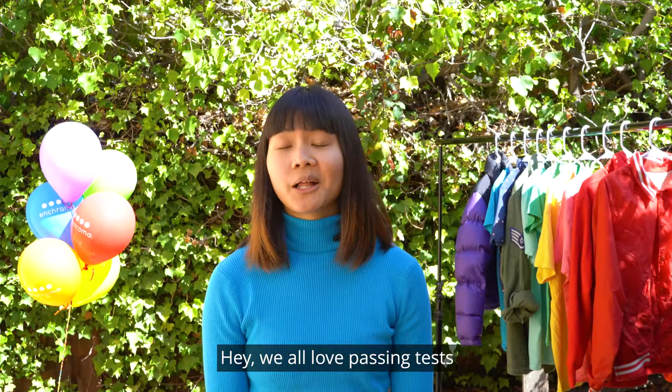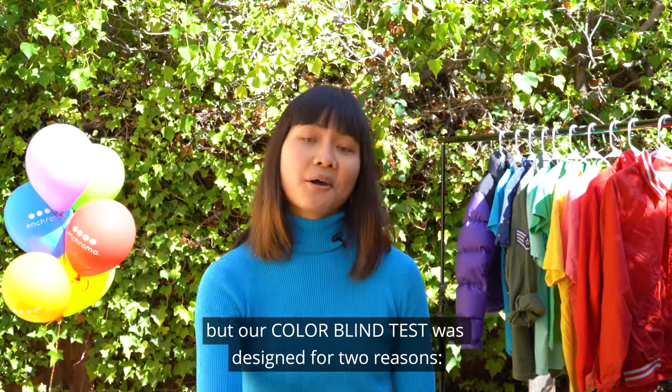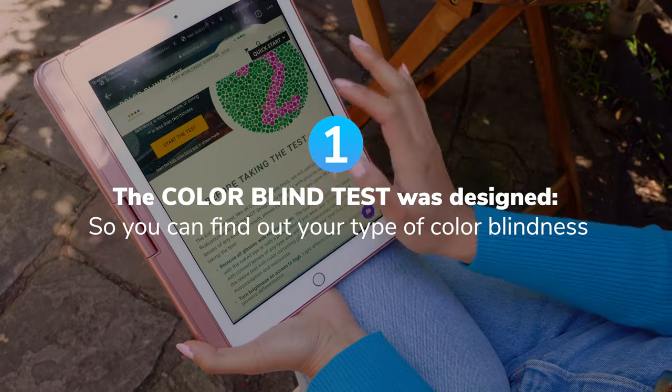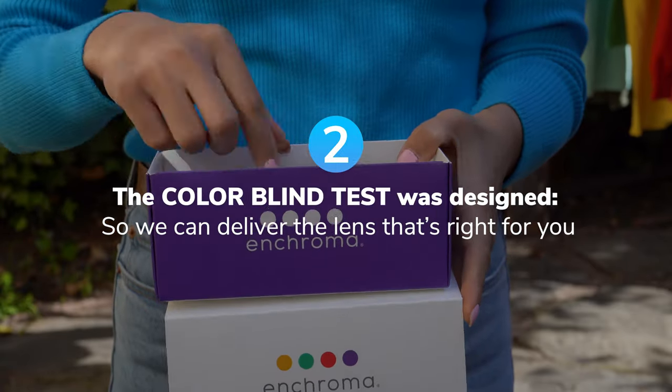Hey, we all love passing tests. But our colorblind test was designed for two reasons: one, so you can find out your type of colorblindness, and two, so we can deliver the lens that's right for you.